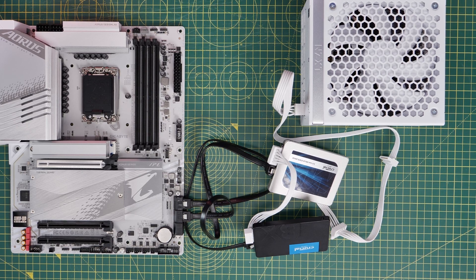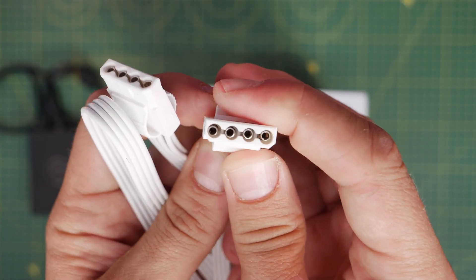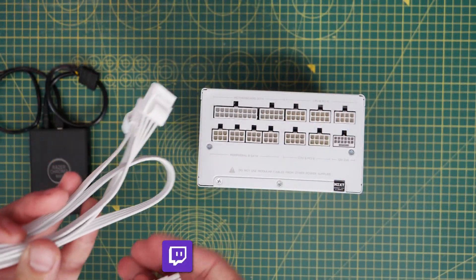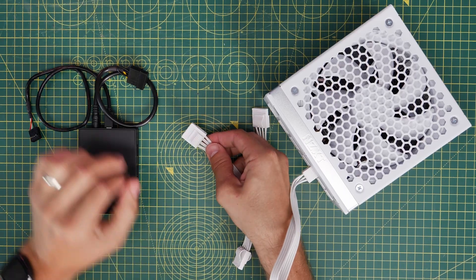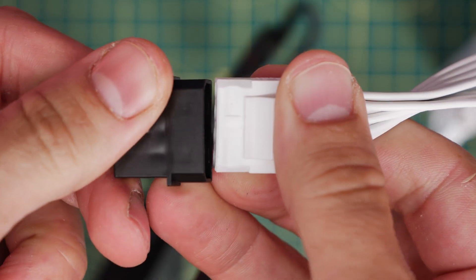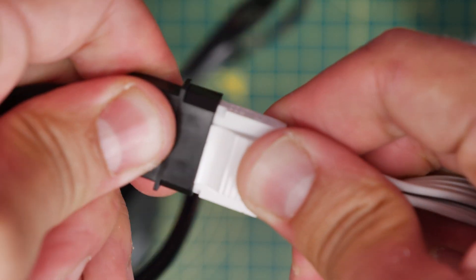Next up is the Molex connector. You might not use this one because it's pretty unusual, but it's used with things like the Razer Chroma RGB controller, liquid cooled pumps for custom loop systems, DVD drives, and older devices. It plugs into the peripheral and SATA ports at the bottom. It's a very fiddly cable — you have to make sure it's the right way around because it's flat on one side and notched on the other. It can be very fiddly to push in, especially if the pins are moving around, so you might need to wiggle it a bit until it seats into place.